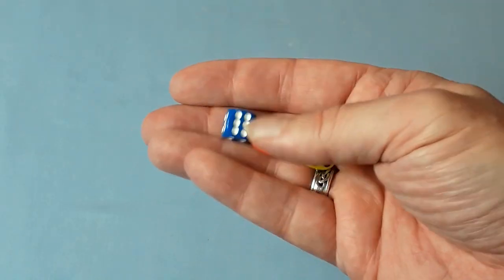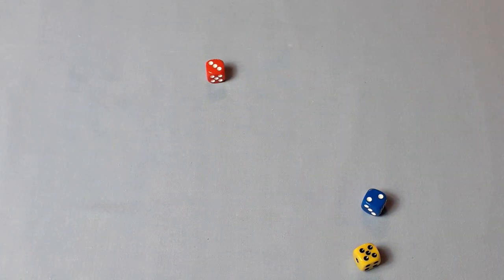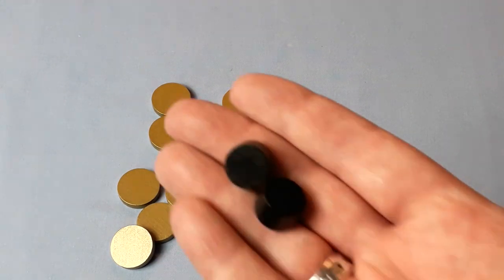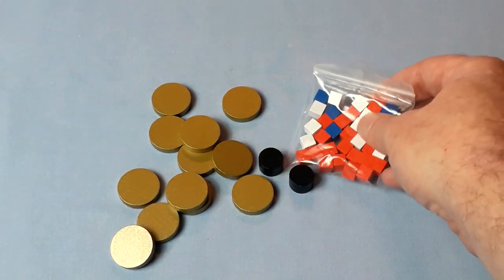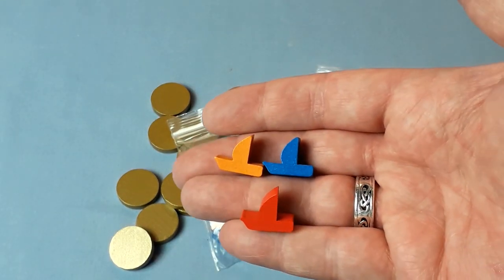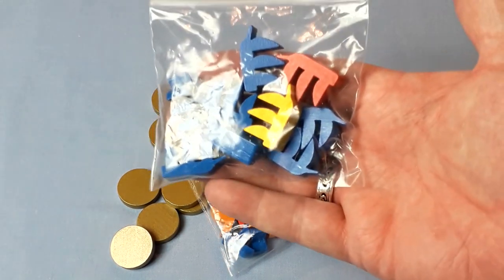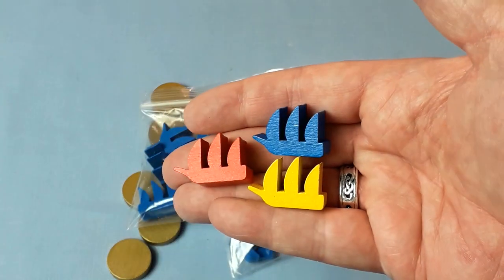Here's a sample of the dice — nice quality, smallish. Then the gold coins, a couple of markers, and some wooden cubes. And then the ships: we have some smaller ships, and here's what they look like close up. And then a bag of bigger ships — here's a close up of those. Very nice.